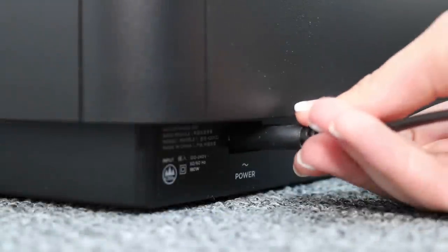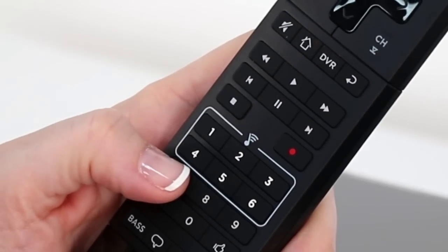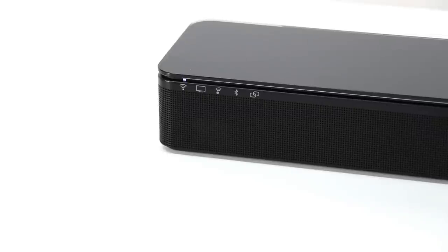Now let's connect to power. Then let's pair with your SoundTouch 300 sound bar. On the SoundTouch 300 remote, press the SoundTouch speaker icon, then press and hold 7 until the speaker indicator on the sound bar blinks. Once successful pairing happens, the connectivity indicator glows white and a tone is emitted.